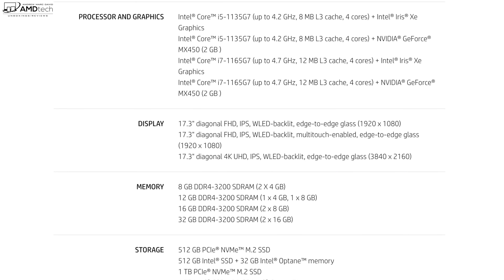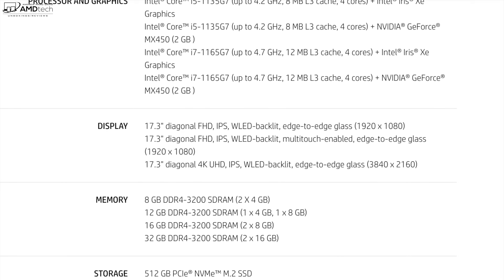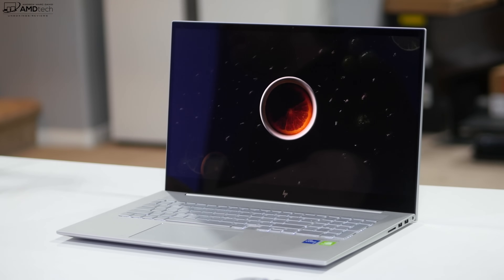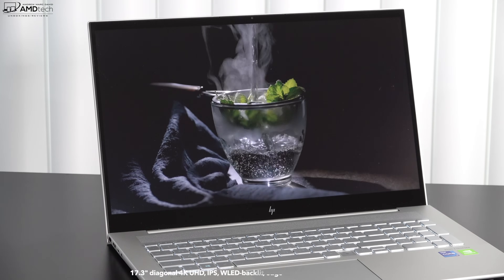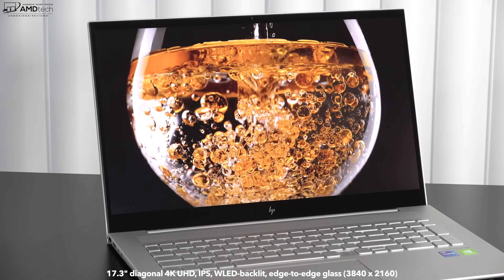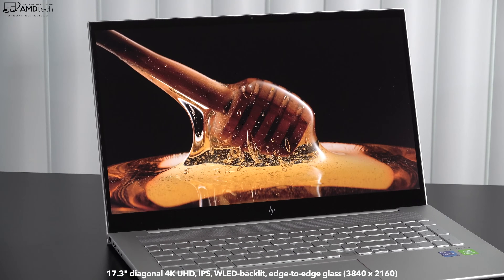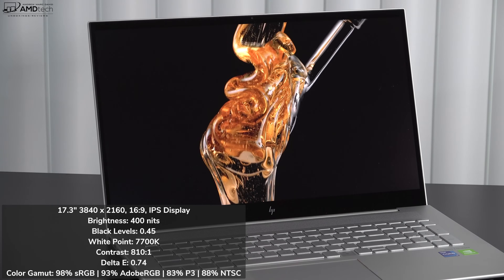There are three display options for the 17.3-inch screen: two Full HD options — one of which is multi-touch — and a 4K option, which is what I have here: 3840x2160, non-touch. There is no touch 4K option available for the Envy 17. It's a 17.3-inch IPS glossy display, so expect some glare in certain lighting. The 16:9 aspect ratio is optimized for movies, Netflix, Amazon, and YouTube, and it's all worked very well on this 4K UHD display.